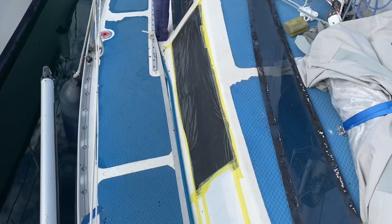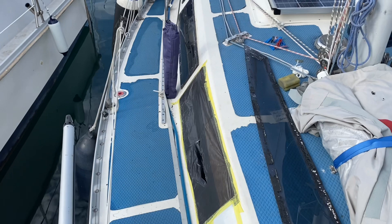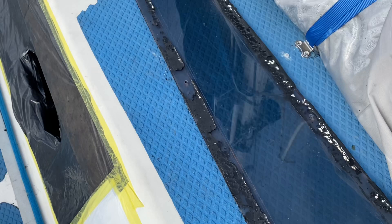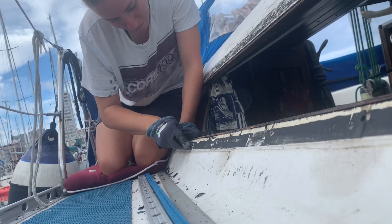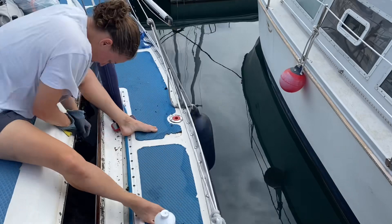On this side we have the front window taken off and cleaned all the edges, so we took the old sikaflex off, which takes ages. We had to tape some garbage bags around because it was raining last night. Now I'm gonna clean the window because there's lots of sikaflex on it as well, and then we put the window back on. I'm also gonna change the foot of this railing because it's completely broken.